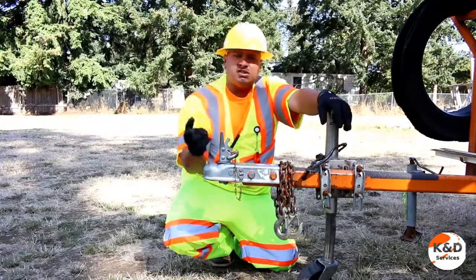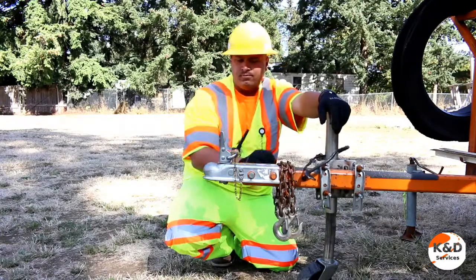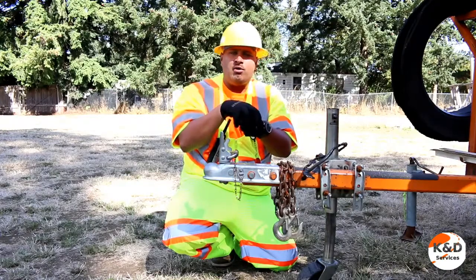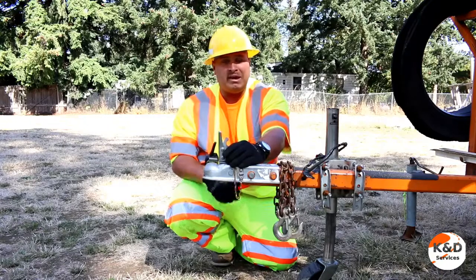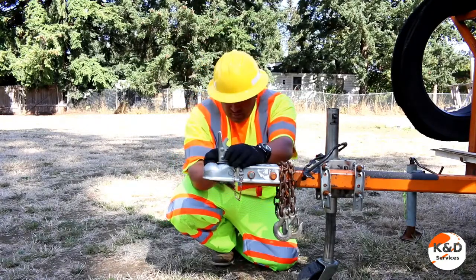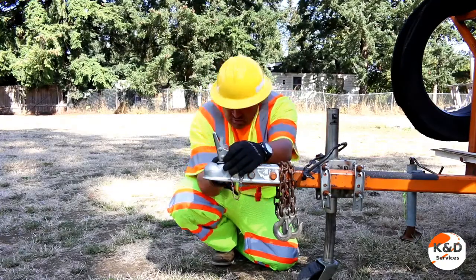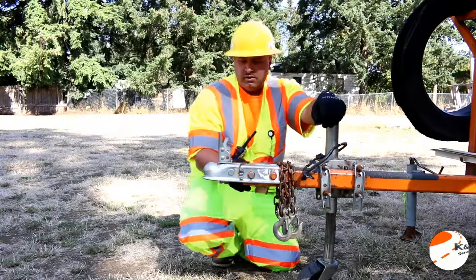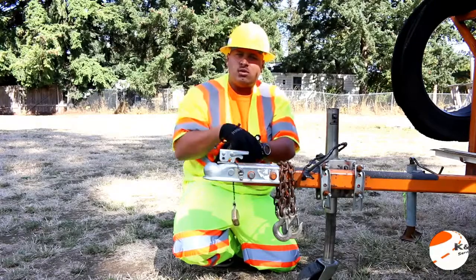The trailer tongue has three make-up components: your coupler, your chains, and your wiring harness. Your coupler should be vertical to allow it to safely sit by lowering it onto your ball, and then close the latch. You should always keep it locked to keep it from being stolen and to prevent other injuries. Keep it down and it will lock onto the ball once you've lowered it.